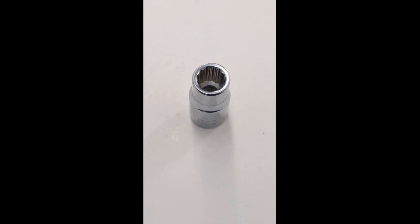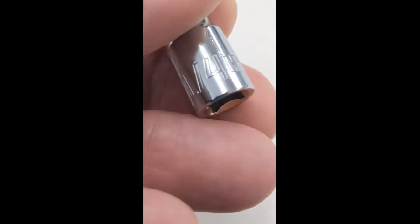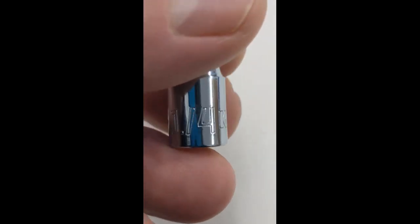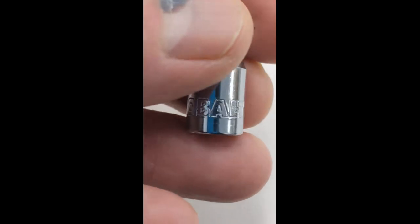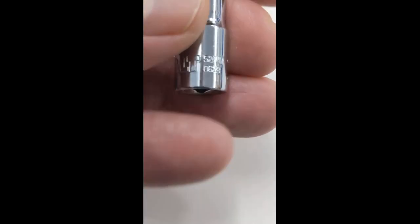Welcome to Art's informational video about the Cobalt 1/4 inch 12-point SAE quarter inch drive socket, part number 52747. It is a 12-point quarter inch drive, marked with 'one quarter' for the size, the Cobalt name, and part number 52747.